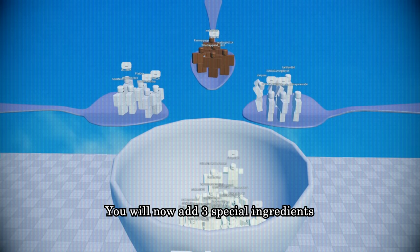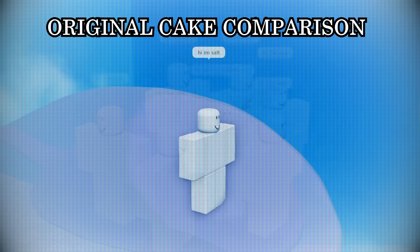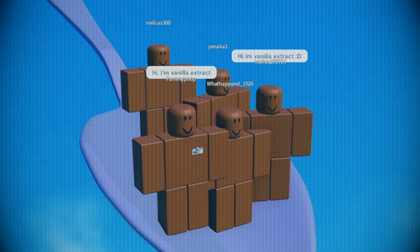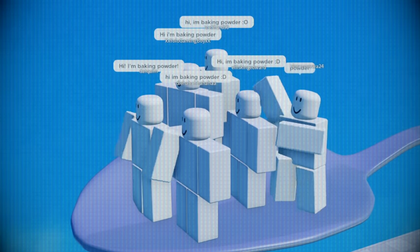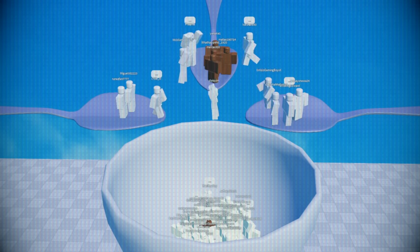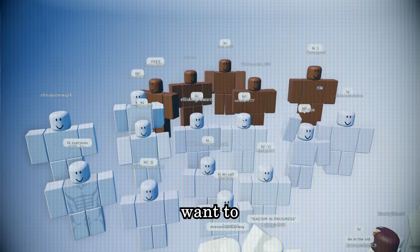You will now add three special ingredients in large quantities: salt — hey, I'm salt — vanilla extract — hey, I'm vanilla extract — and baking powder — hey, I'm baking powder. Put them in now. These ingredients are so annoying that the other ingredients in the bowl want to kill them. This is normal behavior.